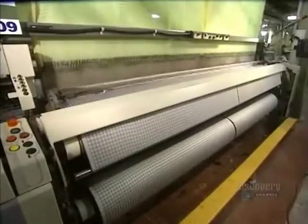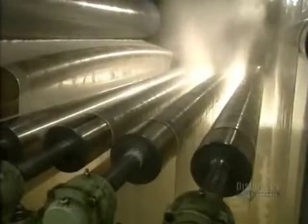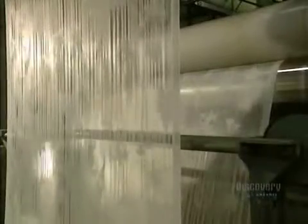Weaving is now over and we move on to the following steps: washing and dyeing. Washing is done in a soapy solution at 80 degrees in a continuous manner at a speed of 60 meters of fabric a minute. The fabric is then rinsed in clear water of about 30 degrees.